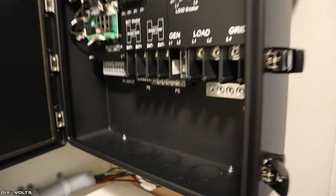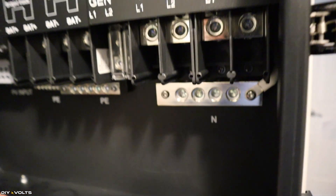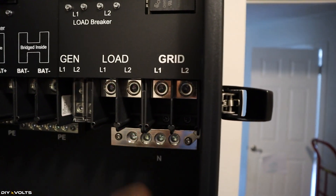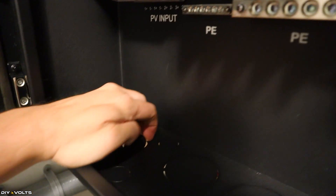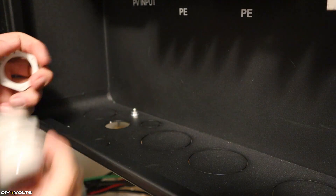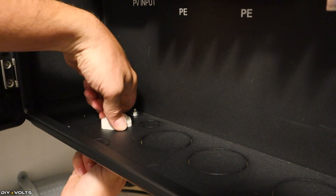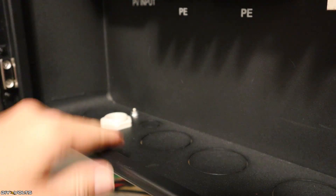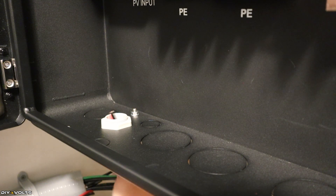Let's open this up — there are lots of knockouts. This one over here is for solar because that goes to this terminal. I also need to get my power in for the batteries, the load, and the grid. I'm going to twist this knockout around and it should pop out pretty quick. This is called a gland and it's going to go into that hole, with the threads coming from underneath so I can simply tighten this down. Now I want to bring up my two different strings of solar through this. Your wiring may look different than mine, so I will just show you the general connections.